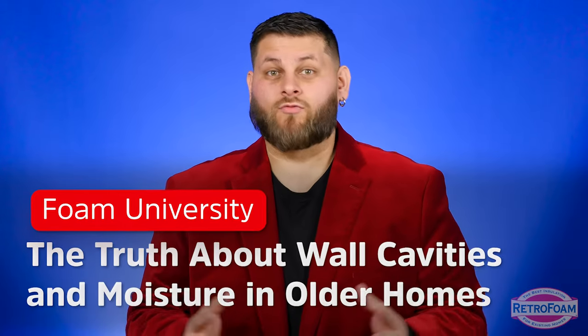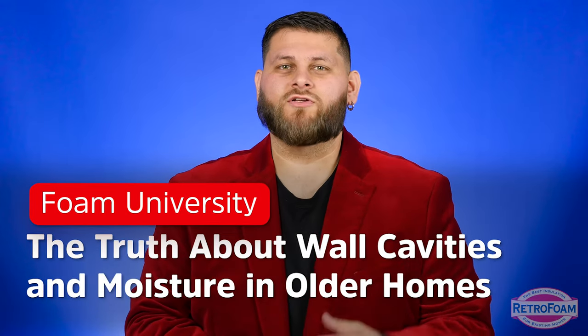So you have an older home you're looking to insulate or re-insulate, but you're concerned about introducing moisture problems into the walls. Let's talk about it.